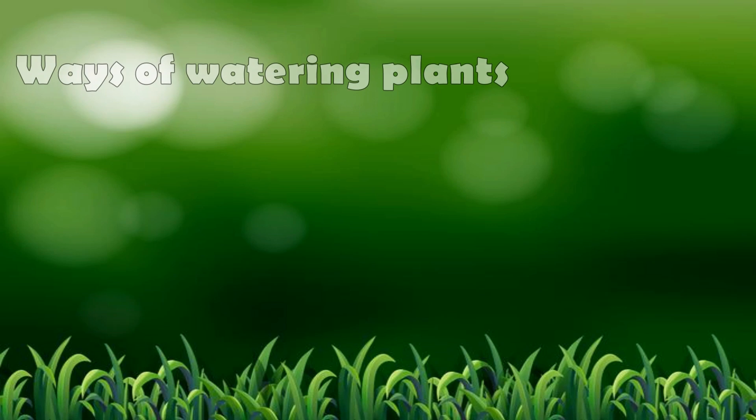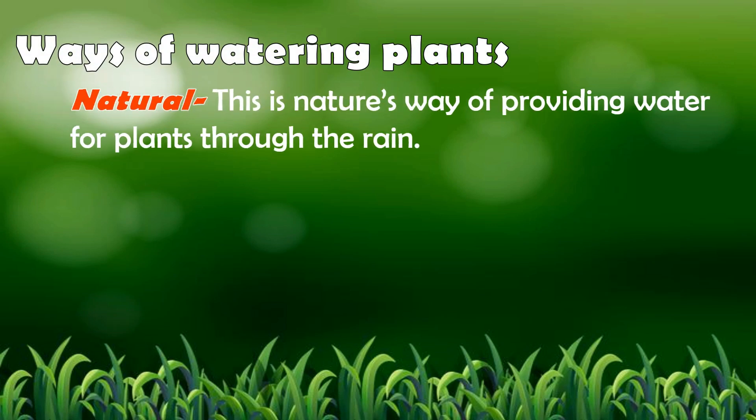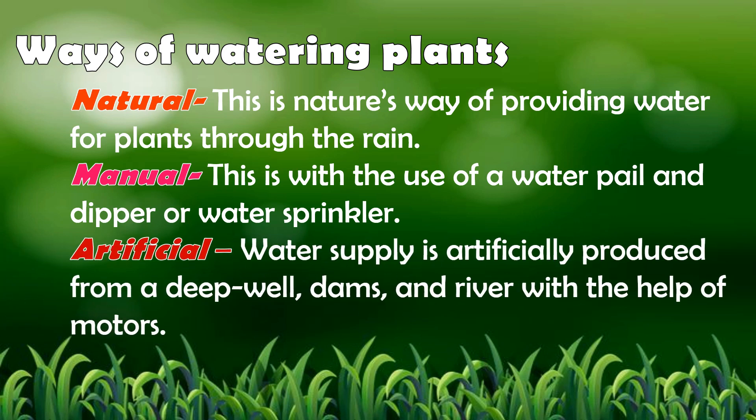There are ways of watering plants. 1. Natural — this is nature's way of providing water for plants through the rain. 2. Manual — this is the use of a water pail and dipper or water sprinkler. 3. Artificial — water supply is artificially produced from a deep well, dams, and river with the help of motors.